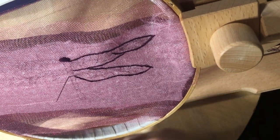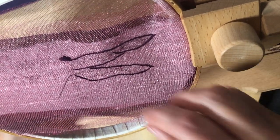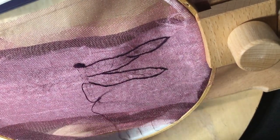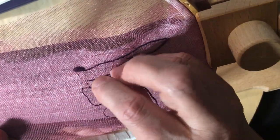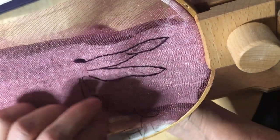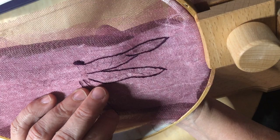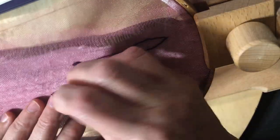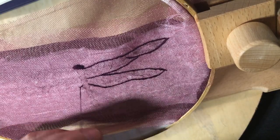Hello, this is Tracy coming to you from Salem, Massachusetts again. I am starting to work on my Roxy's creation block 3 for March, so I thought I'd just pop in and spend a few minutes talking about what I'm up to.